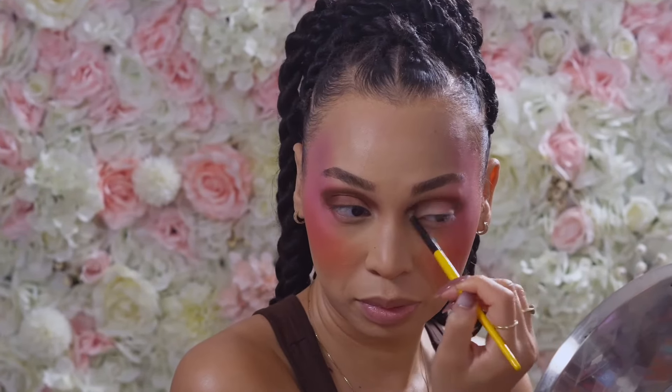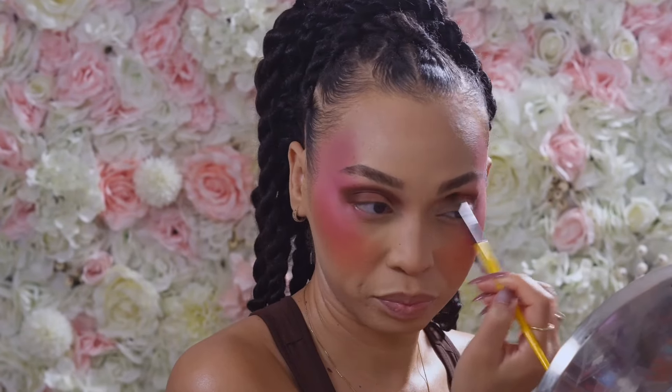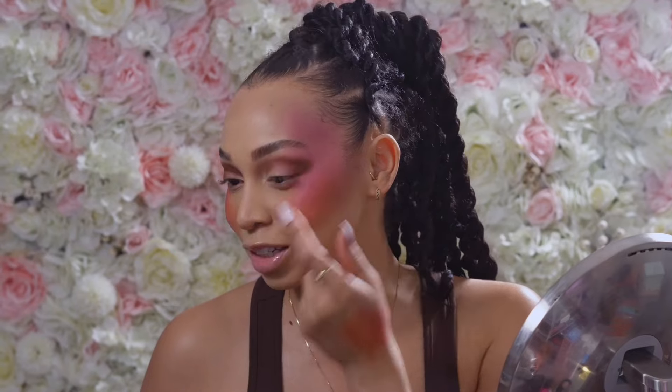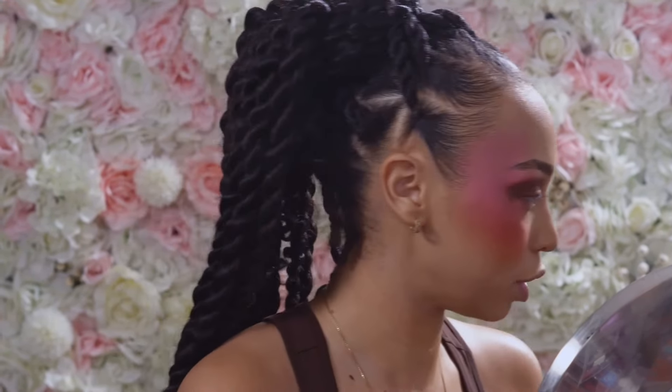This other eye is the feel I was trying to go for — but I applied too much on the first side, so we're going to have to make it work. I'm wondering if I should start over because this is really the vibe I was going for. You know what, I'm going to take that eye off a little bit to fix it so it can look like this — because this is what I want, not what ended up on the other side.